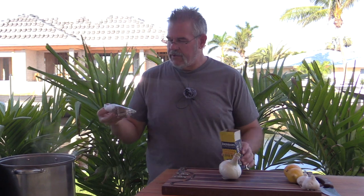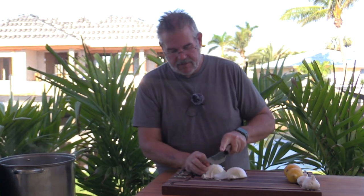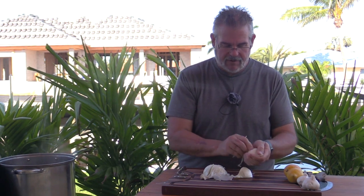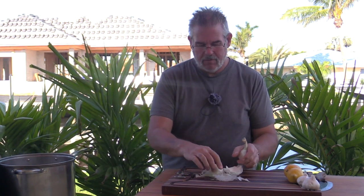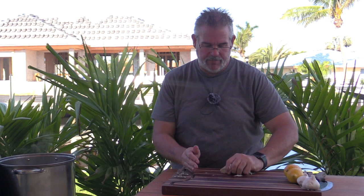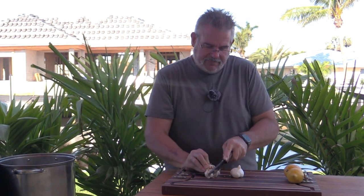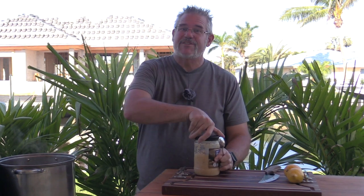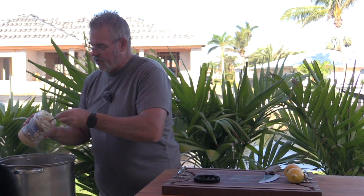The water is getting up to a boil, so let's start with the Zatarain's seasoning bag — it looks just like a tea bag, dropping that right in. I'm quartering the onion — I'm not going crazy peeling it, just taking the outer dry part off, not even removing the root. It'll help hold it together; we just want the flavor. For the garlic, the fresh bulbs I had didn't look great so I'm improvising with about two tablespoons of ground garlic — the equivalent of two full bulbs.